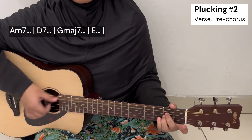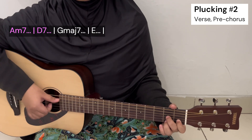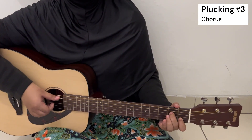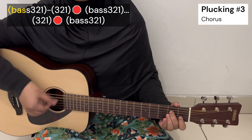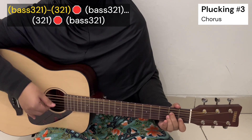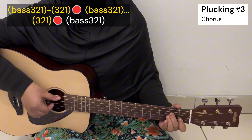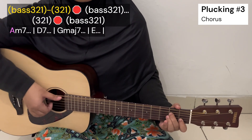For the chorus, the plucking pattern would be: pluck the bass with the first three strings together, then the first three strings only, then stop the strings, then pluck the bass with the first three strings together again, then pluck only the first three strings, then stop the strings again, then pluck the bass with the first three strings again. So it goes like this: together, first, stop, together, first, stop, together.